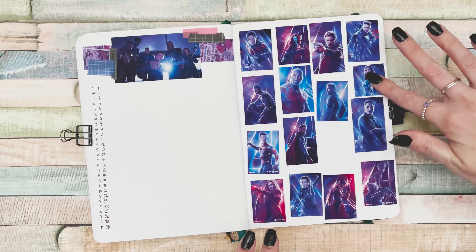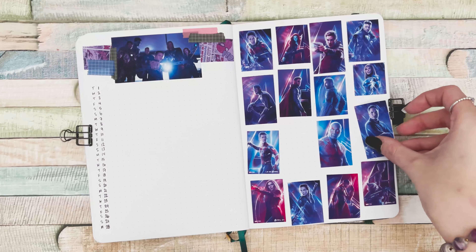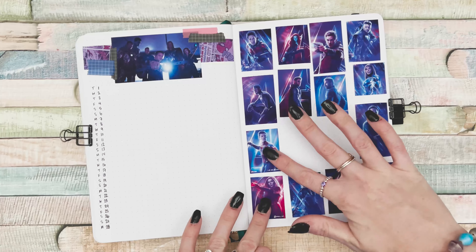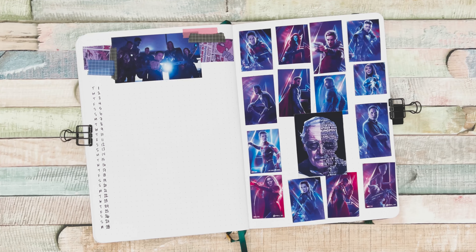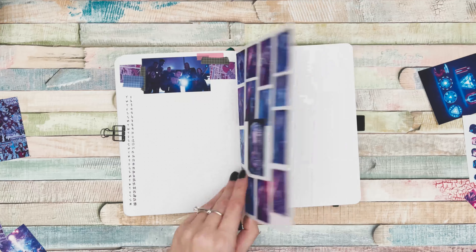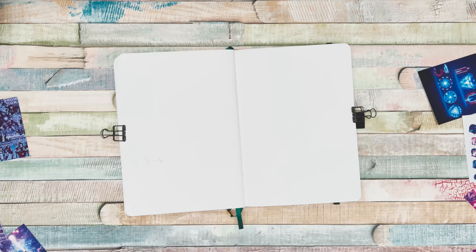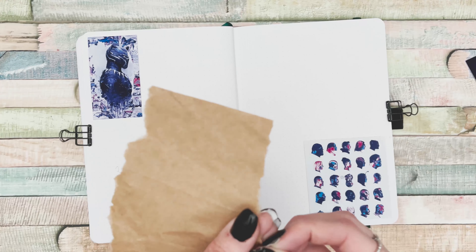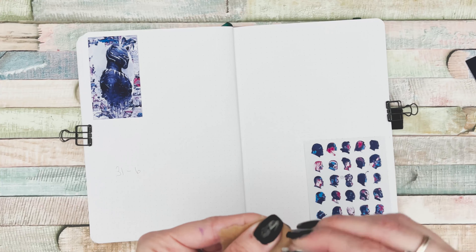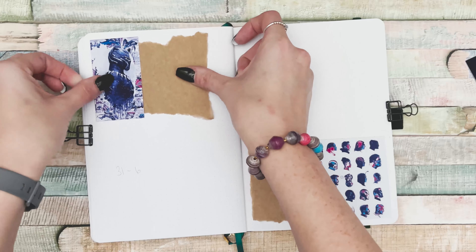I decided to put Stan Lee in the middle with a graphic that lists all the Marvel characters' names. I had to rearrange a few photos around it because I didn't want Chris Evans or Thor to be blocked — those were the two pictures sitting where I placed the Stan Lee photo. I rearranged to make sure both were included.